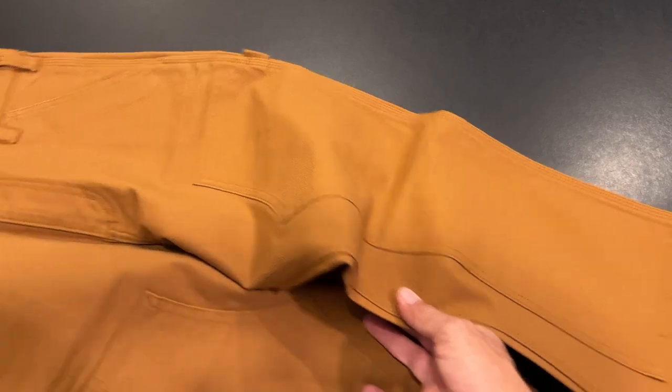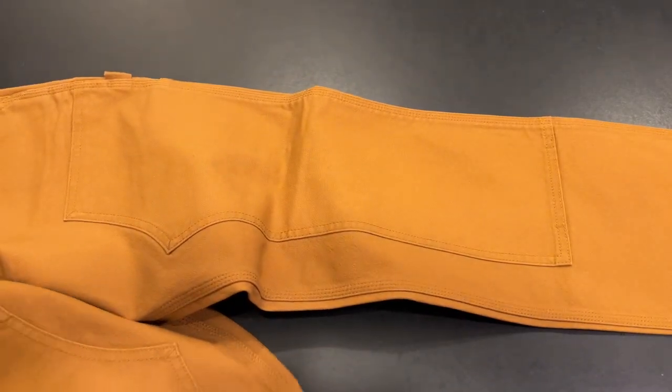Years ago I used to wear these. I never had the duck ones — I had the denim — so I'm going to try these on and put a pair of boots on with these.